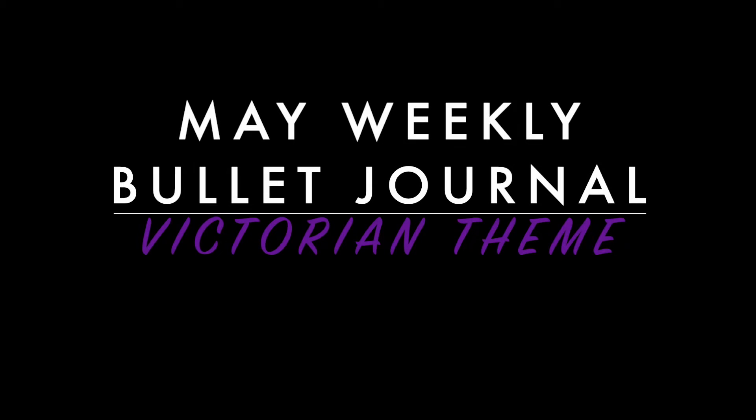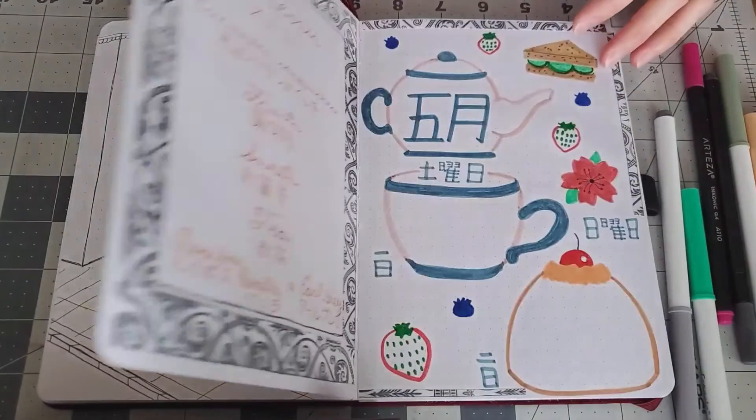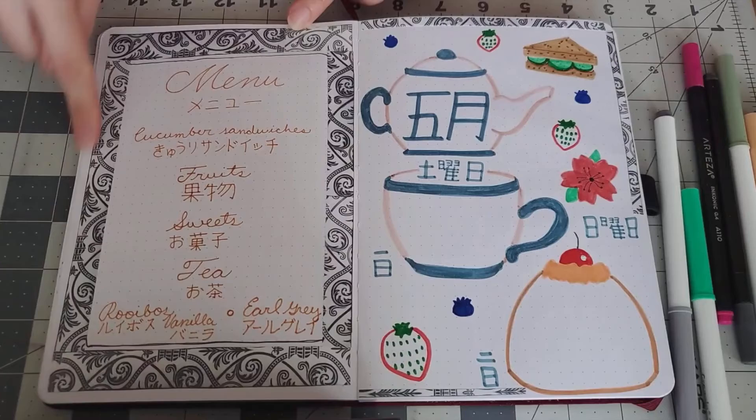Hey there, it's Glad again and I'm back with my May weekly bullet journal. This month is Victorian themed. I decided to do Victorian because of The Nevers — I was watching the first episode and thought it'd be cool to do that theme for this month.